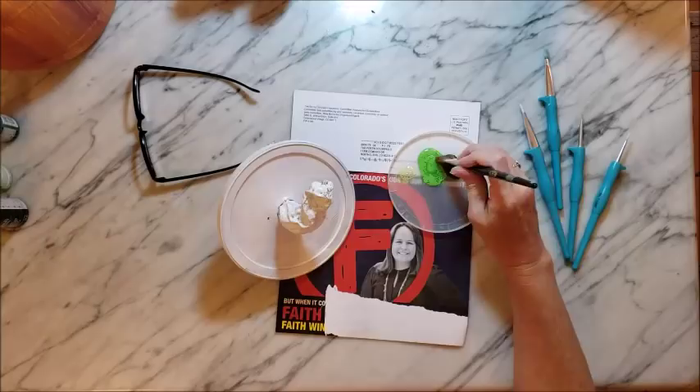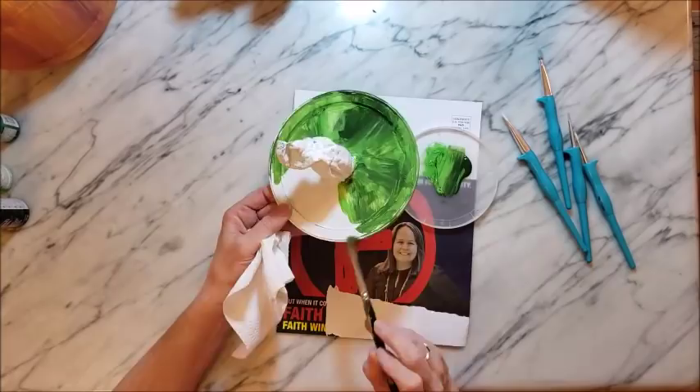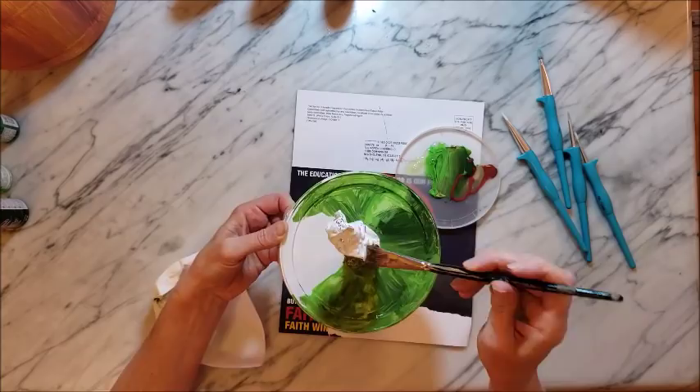To paint the top of the jar, I'm just using a couple of different colors of green and just letting them sort of mix and not mix so that it makes a little more interesting texture. Then I added a little bit of brown to make the vine look a little bit more dried up and realistic.